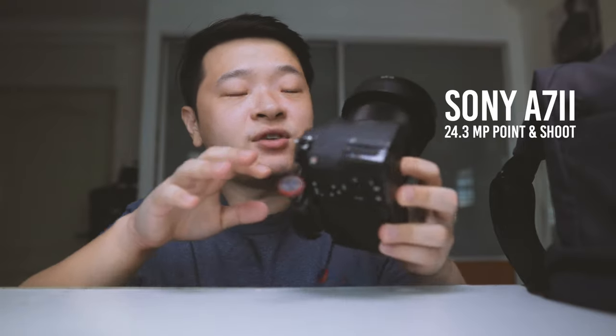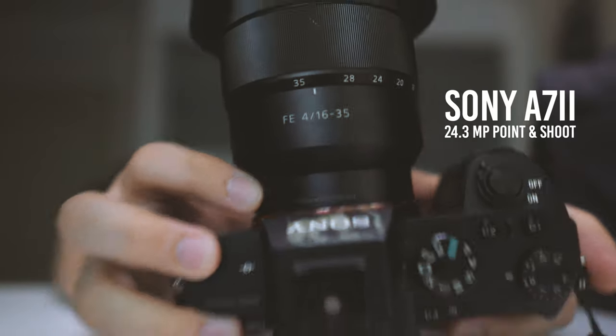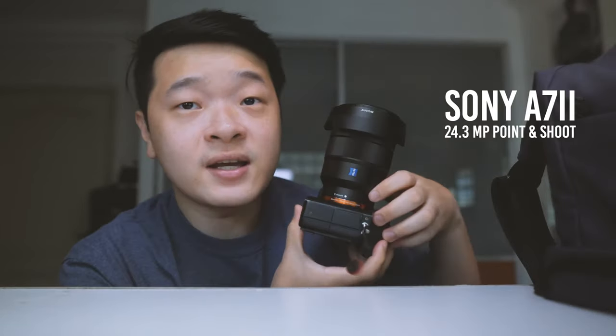Putting those aside, here I have my A7II along with a 16-35mm wide-angle lens, which is also Carl Zeiss. You can tell I really love Carl Zeiss quality — it gives me very sharp focus and is very nice on the edges. It's a little hefty and heavy, but important for landscape shots due to the 16mm focal range. And if I want a portrait range, it can zoom in to 35mm for tighter shots.